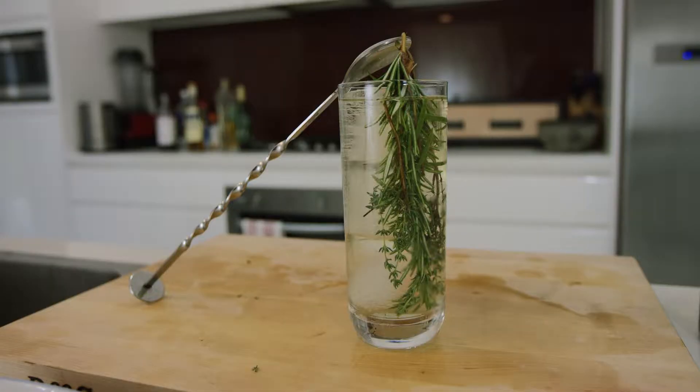G'day everyone, welcome to Hawks Kitchen. My name's Andrew and today we're making a whiskey highball. I like to call it a mizuwari — not quite the exact same thing, but still delicious.